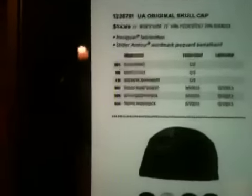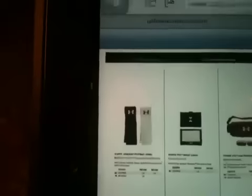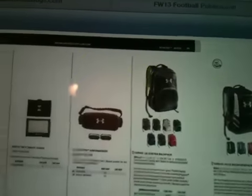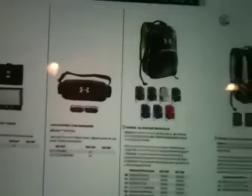Here are the performance wristbands, the oversized performance wristbands, the UA Mesh Skull Cap, and the UA Original Skull Cap. One of my friends used one and was pretty satisfied with it — I'm just not a fan of stuff like that. And here's the duffel bags, towels, backpacks, and little sling bags — that type of stuff a lot of kids like to use.